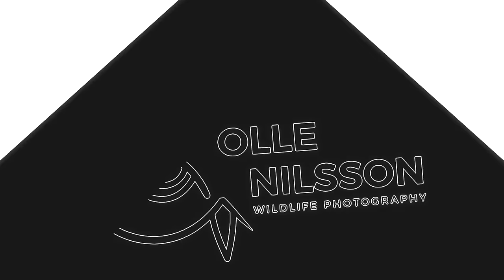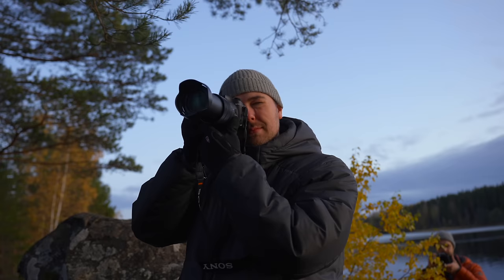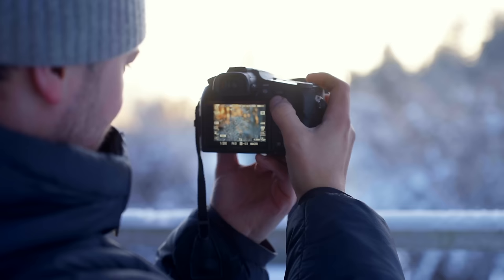This is the Sony RX10 Mark IV, and a couple of weeks ago I didn't even know this camera existed — and maybe you're like me. That's why I think this camera deserves some attention, even though it's almost a six-year-old camera. This is my main camera setup: the Sony a7 IV with the Sony 200 to 600 millimeters. There's an obvious size difference between these two 600 millimeter setups, so if size is the most important thing for you, you can go grab one of these.